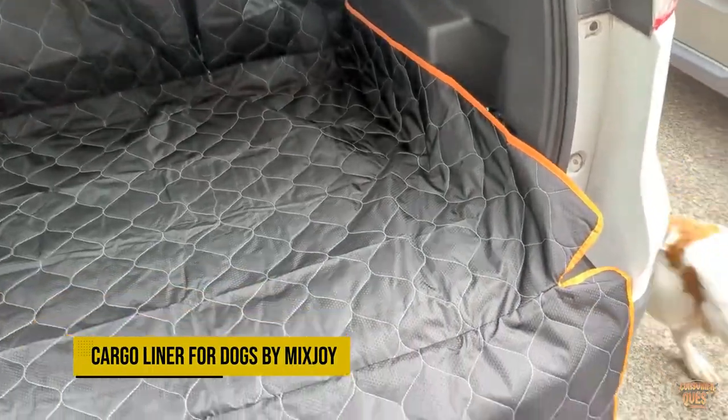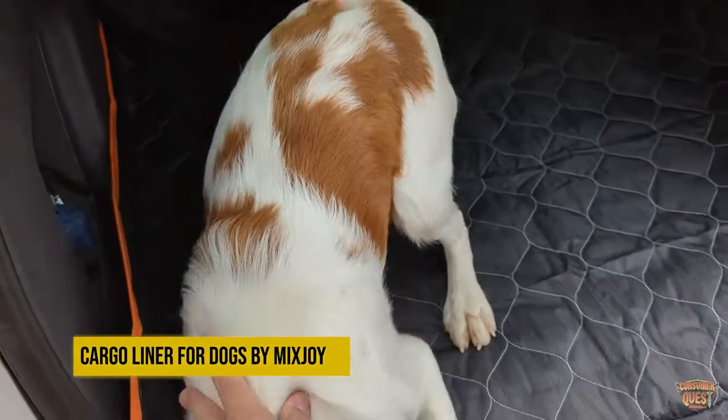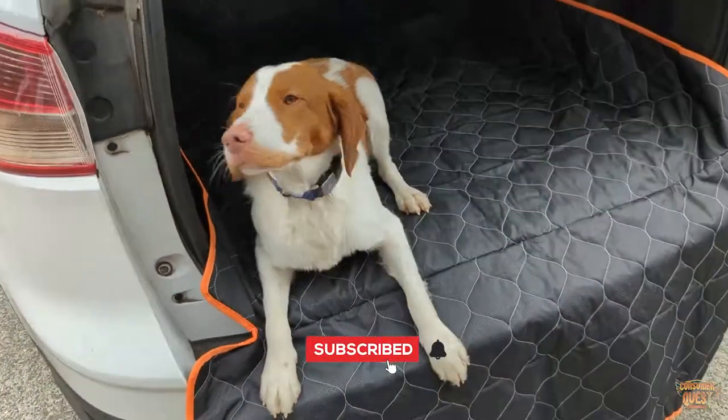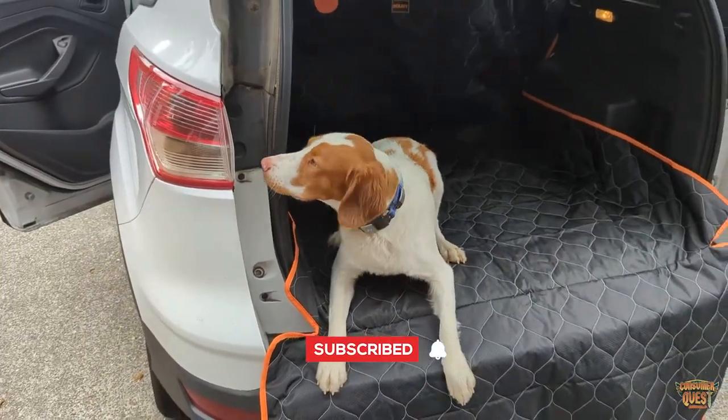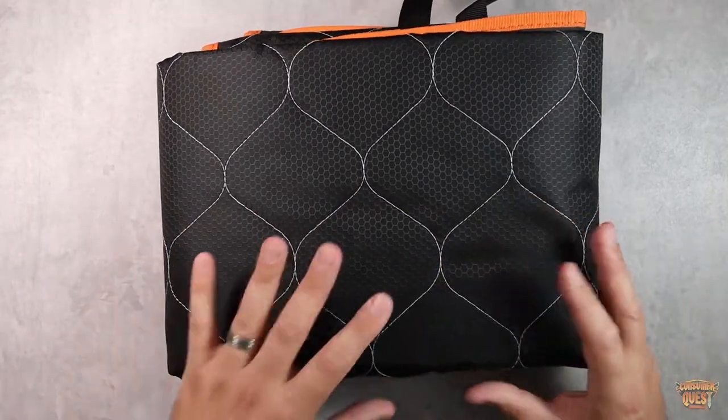What is going on guys? So today we're checking out this cargo liner for SUVs. This is specifically designed with your dog in mind. This is a great way to protect the trunk of your car and the seats of your car. You can even use this as a picnic mat if you want to pull this out as well.